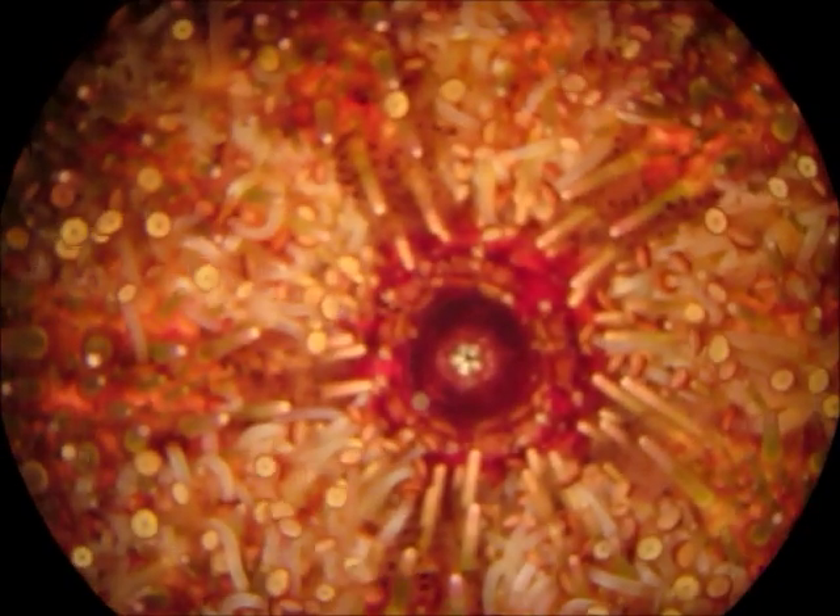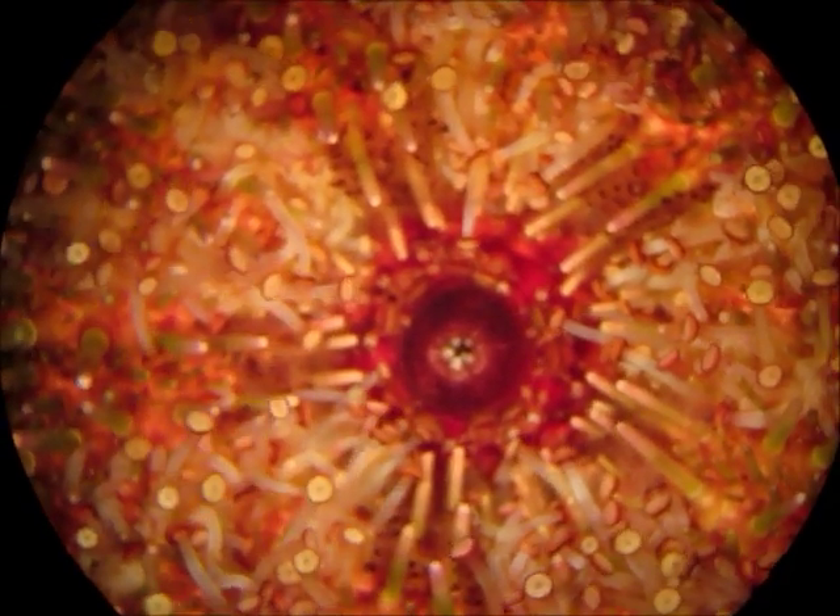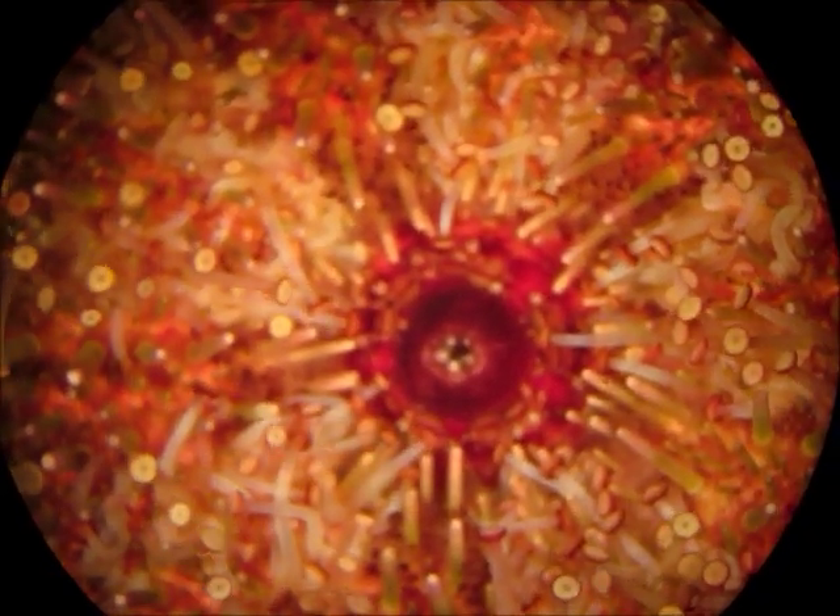Pretty cool. There's an extreme close-up — you can see them right there, little purple tips.